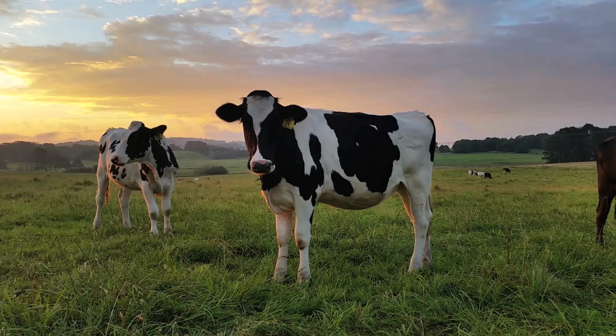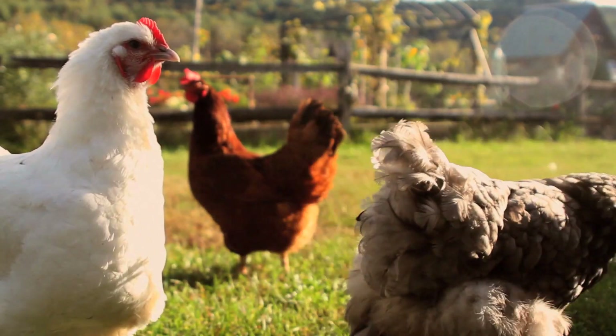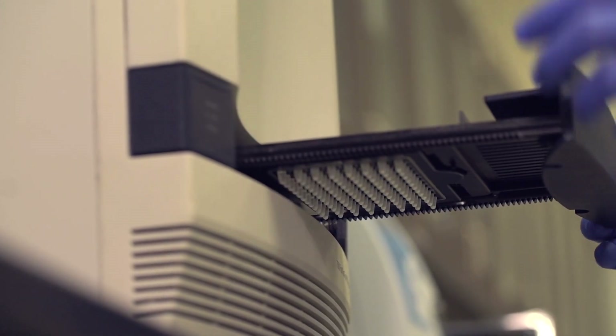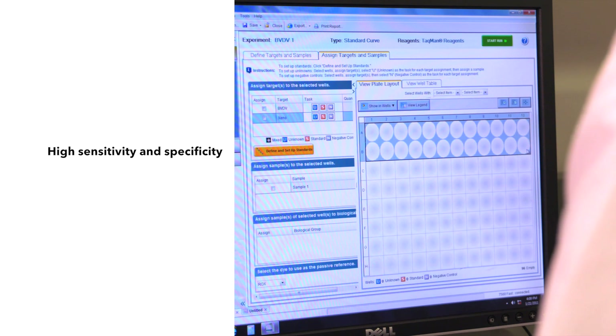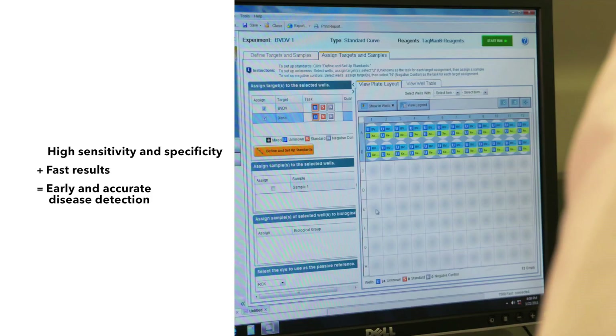Timely diagnosis of one sick animal can ensure the health of an entire herd, protect a producer's livelihood, and safeguard a lab's business. Real-time PCR enables accurate and reliable testing to detect unique genetic sequences of infectious organisms. This diagnostic tool offers high sensitivity and specificity, and fast results needed for early and accurate detection of harmful diseases in farm animals.